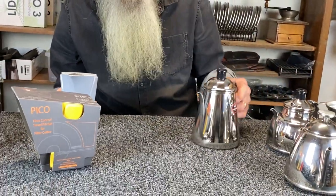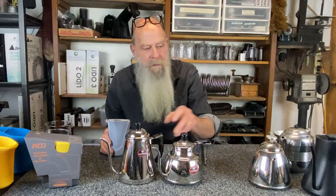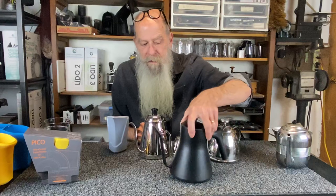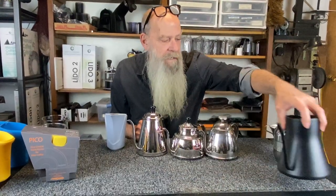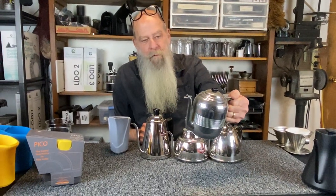Swan neck, sometimes called. Gooseneck, sometimes called. Japanese pouring pitcher, pouring kettle, sometimes called. As you see, different styles, different shapes, different colors, different manufacturing. And even if you're lucky enough to go into a thrift store and find an old coffee set, you can find some pretty good pouring pitchers.